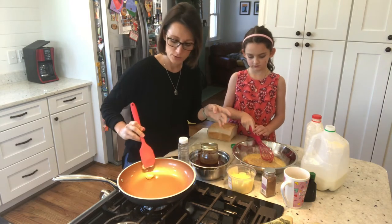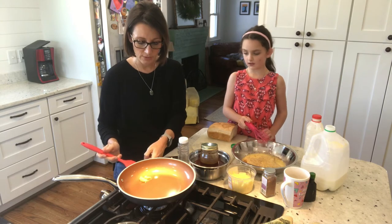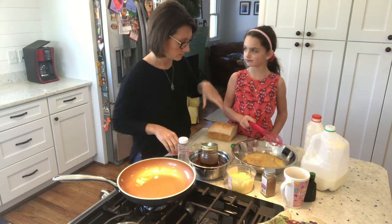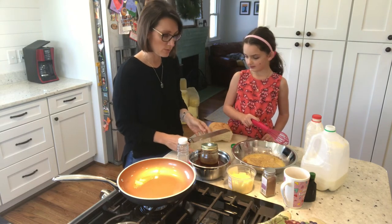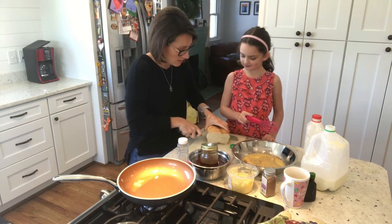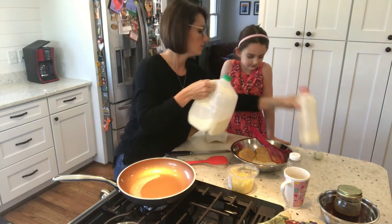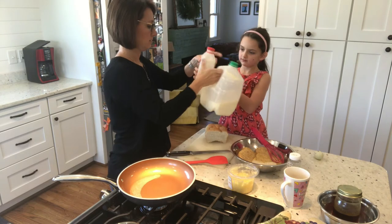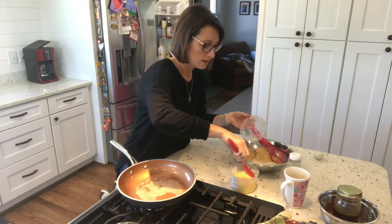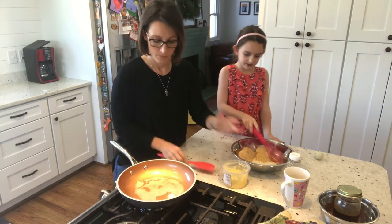Let's put a good pat of butter in there for two pieces of French toast. Are you sure you'll eat three? If you're sure you'll eat three I'll make another one. Maybe we can make another one just in case. Since we've got extra batter in there that'll be fine too. Let's add just a little bit more butter in there.